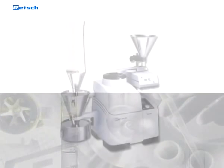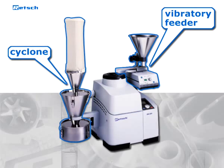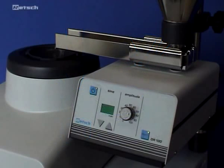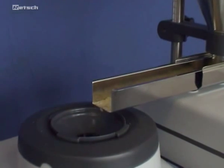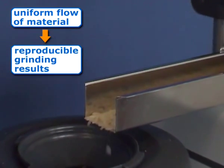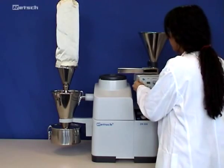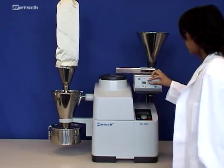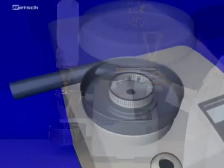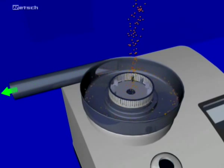To further simplify and optimize your comminution process, a vibratory feeder and a cyclone are available. Automated sample feeding via the load-controlled vibratory feeder DR100 guarantees a uniform flow of material and therefore reproducible grinding results. Moreover, for grinding larger volumes or samples that are sensitive to heat, we recommend the use of cyclones. The airflow generates a cooling effect and discharges the sample more quickly from the grinding chamber.